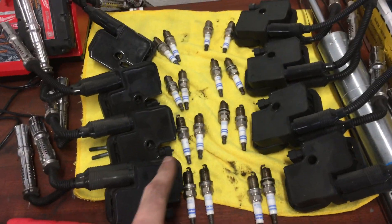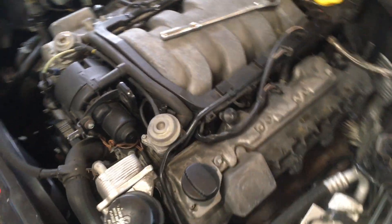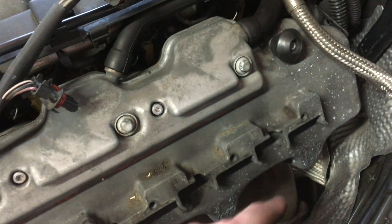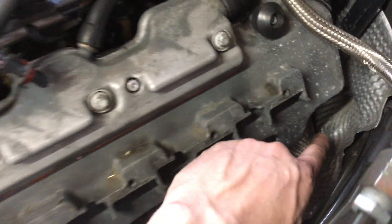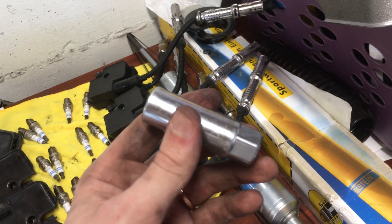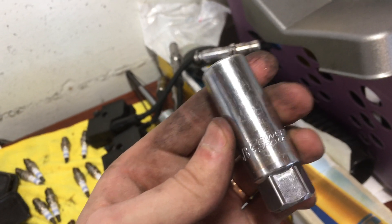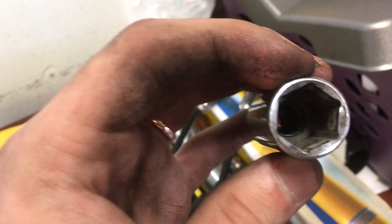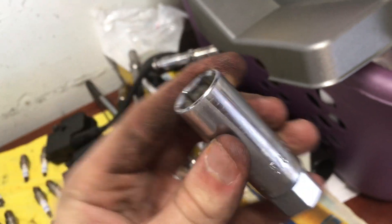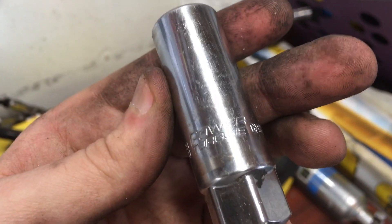All right, both sides are done. There's all the old plugs out. Here are the various extensions I used - it's kind of like Legos piecing together which ones work. The really only difficult ones are the back ones on each side, and they're not hard - you just usually leave the spark plug socket and take off the extension, then pull it out by itself with the plug in it. Just using a regular standard 5/8 spark plug socket. Some people say you have to use thin-walled ones but this one from Power Torque works fine.